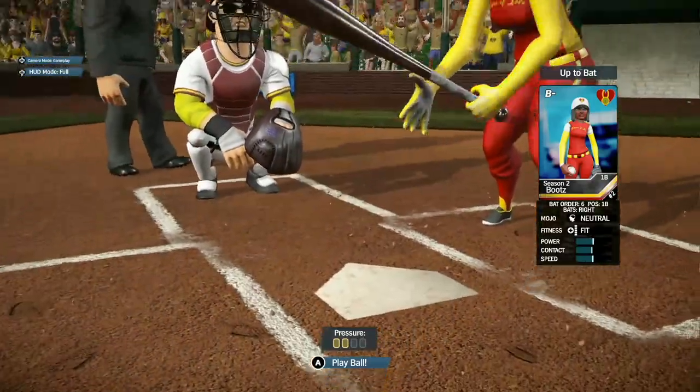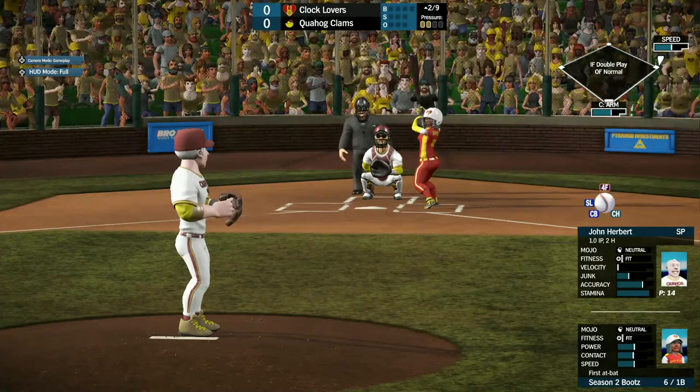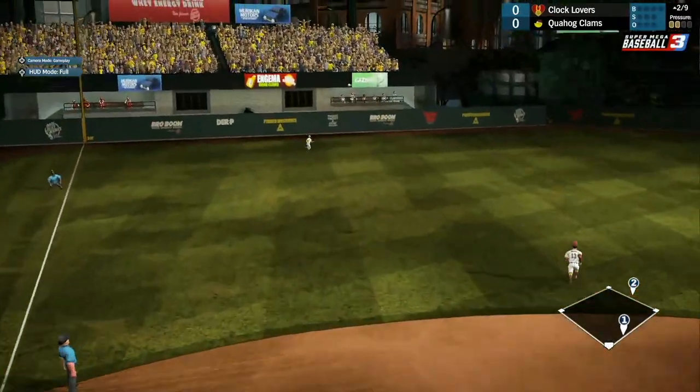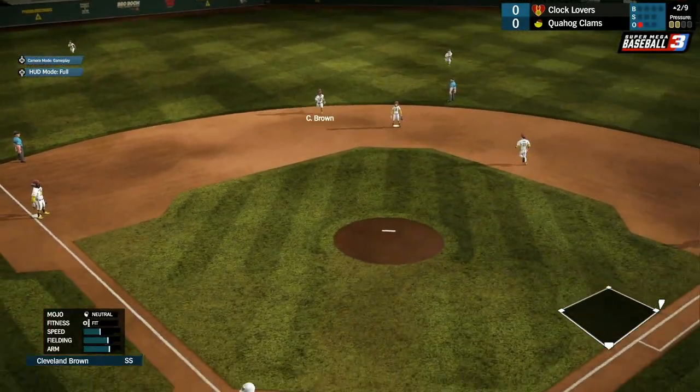Up next, we got Boots. See what she can do. The first baseman looking to get that first hit. And she does — cracks it over to Meg, but Meg is able to make the catch, which will send Rain back to first base.